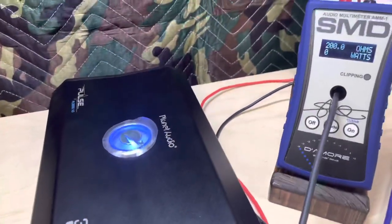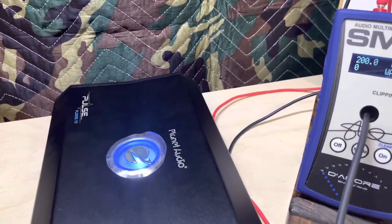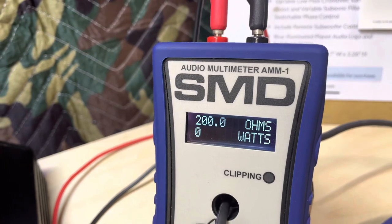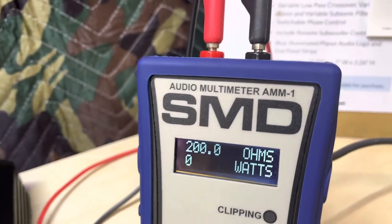This is a 40-hertz test tone. This is a sub amp, not full range, so we're doing a 40-hertz test tone. Let's see what she does at two ohms.